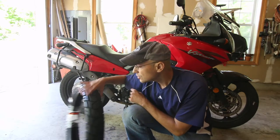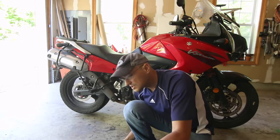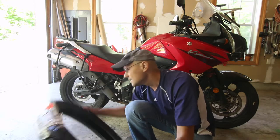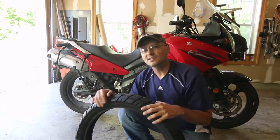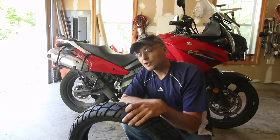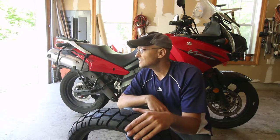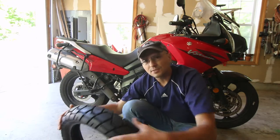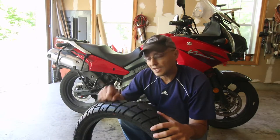This is a Shinko tire that I bought online - it's a 110/80-19 for the V-Strom. Surprisingly, this tire was about $50. I heard it wears out around 10,000 miles so it's not a very long-lasting tire, but I'm pleased that you can get such cheap tires for the V-Strom.